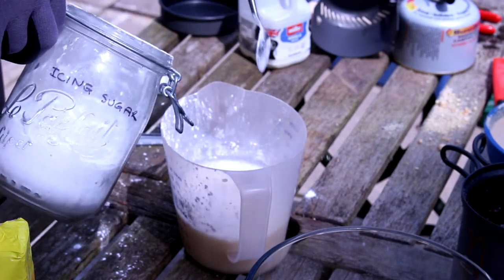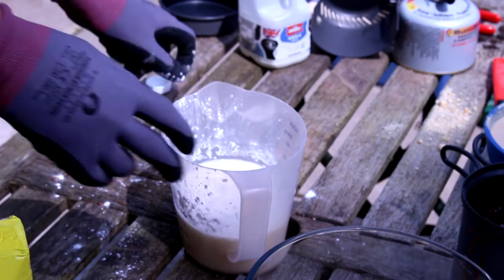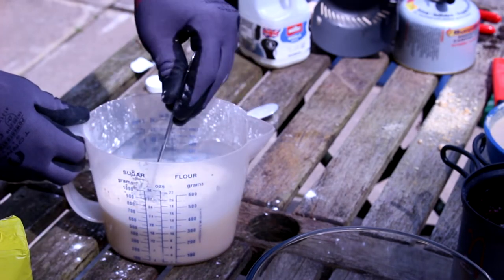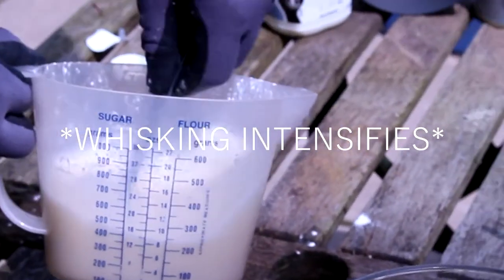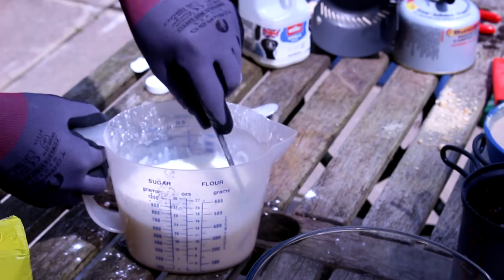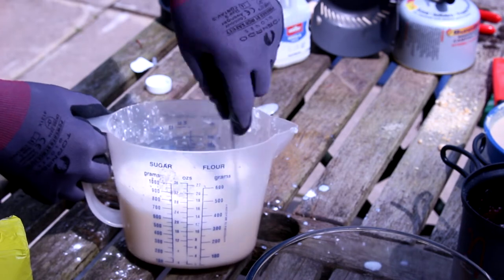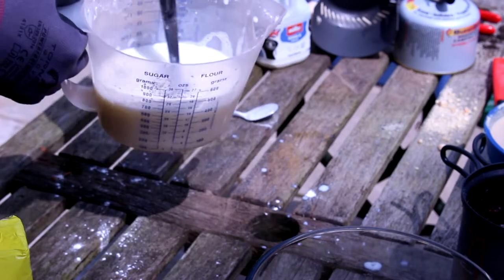Just some icing sugar — it's not cocaine, I promise. Entirely legitimate because it's got it written on there in permanent marker. Nobody could possibly doubt that. I'm actually using a whisk. I'm not even sure what icing sugar does in milk but I'm going to find out. I'll tell you what it does do — it makes a bloody mess. Instead of making a latte, to be honest.